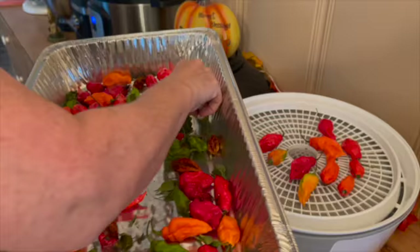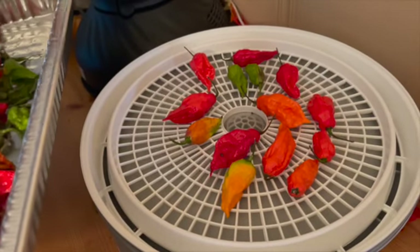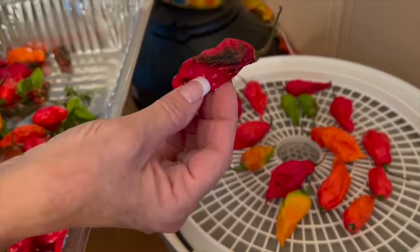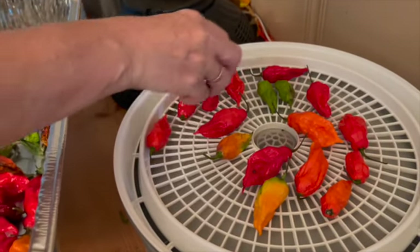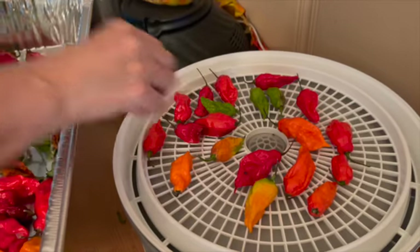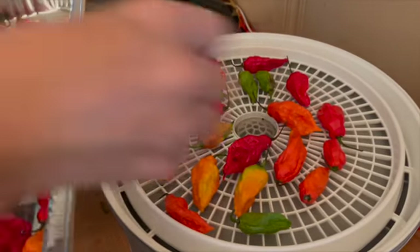We've also got a bunch of peppers out in the side yard from our volunteer plants. If they have bad spots, I'm not going to process those — I've got too many good ones. Rob wants me to save some red ones for seeds. So I'm just going to hurry up and put these out real quick.